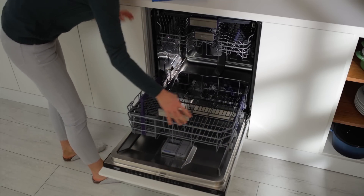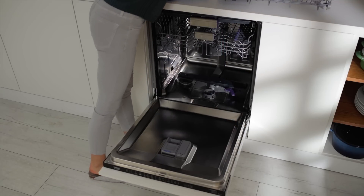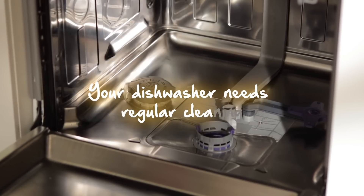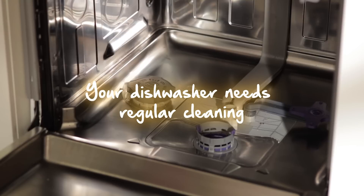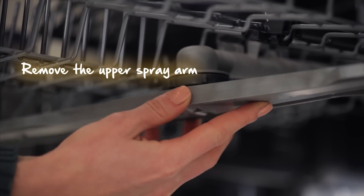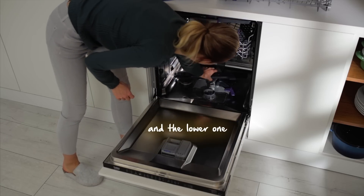No human, you're taking me apart! Just kidding — she's preparing me for a clean. My humans know that I need regular cleaning to perform my best. The most important part to clean is the drain filter. But first, remove the spray arms — turn the upper one anti-clockwise to release, and pull the lower one to release the catches that hold it in place.